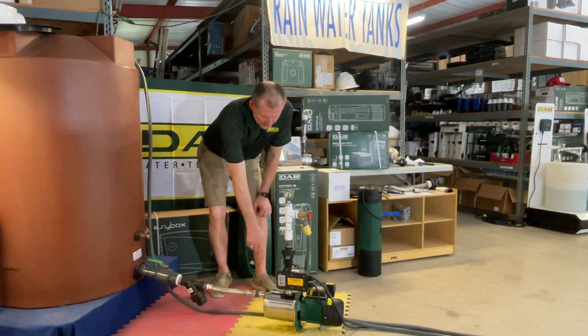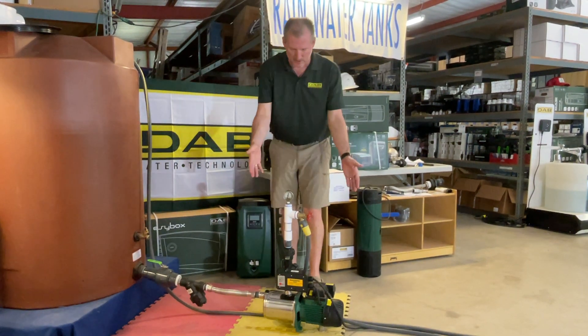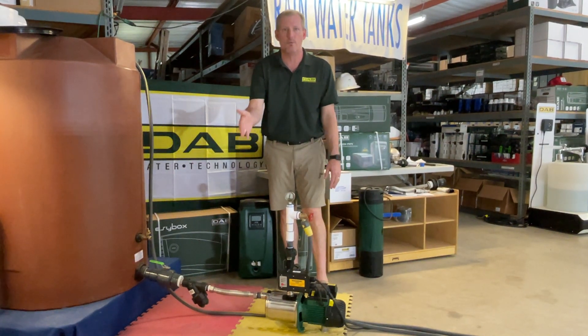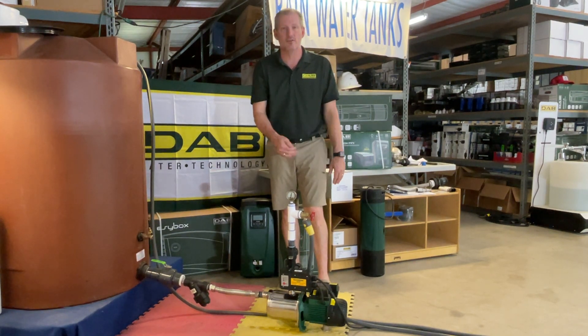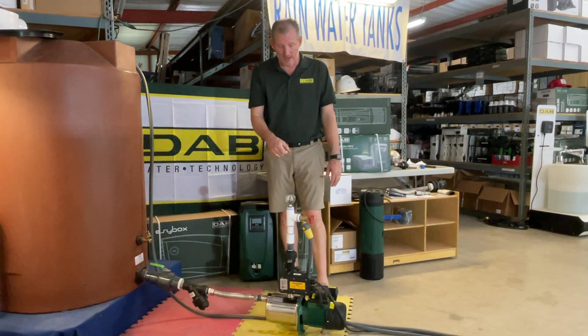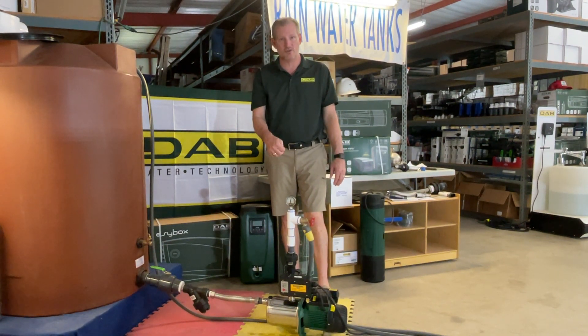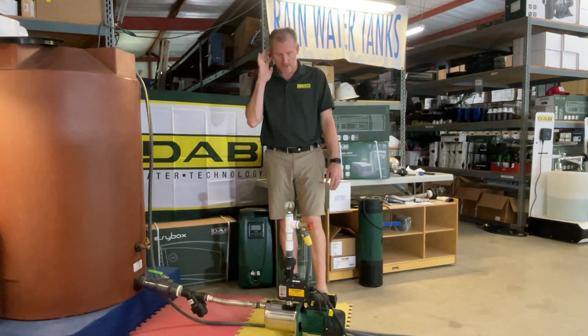I've got a stainless steel flex hose here. There's a drain port at the bottom. The pump is available in both voltages — you want to make sure that when you make your purchase on the website, you choose the correct voltage, and we'll outfit this for you with the correct controller. The controller and the pump have one-inch inlet-outlet connections in this particular model. It's also available in one and a quarter inch.